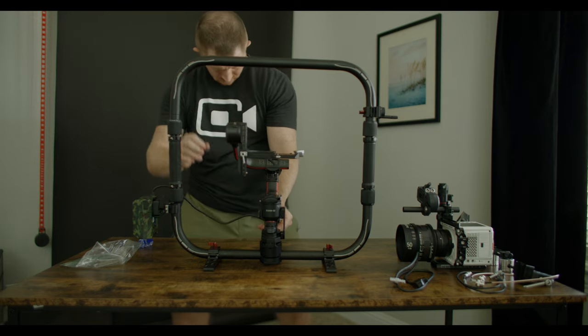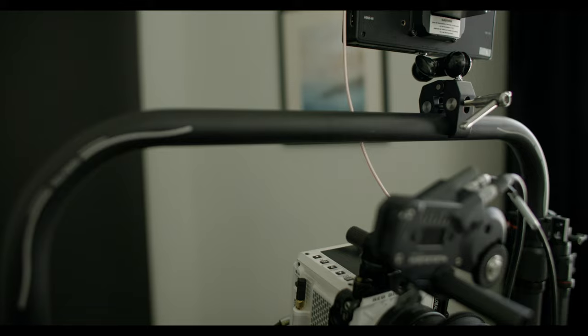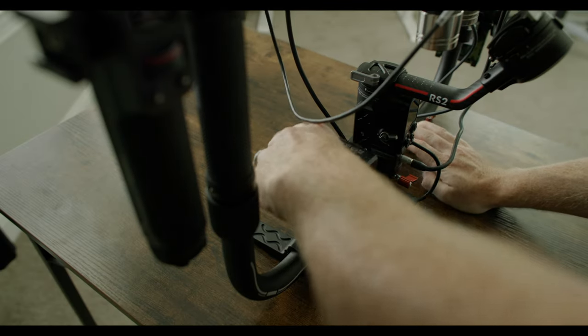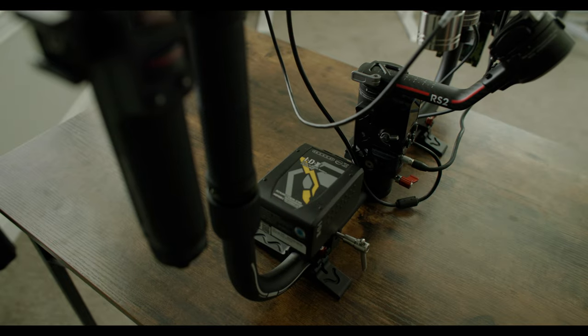The clamp I put my monitor on is by SmallRig and doesn't come included in the combo. I did buy an extra v-mount battery clamp just in case I want to mount two small v-mount batteries to power the Red Komodo.